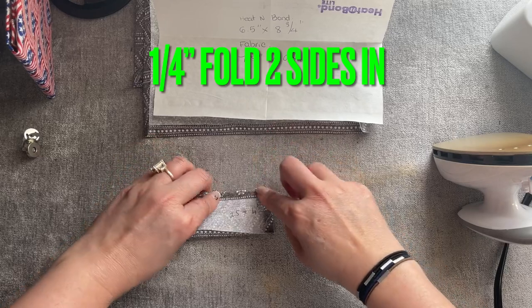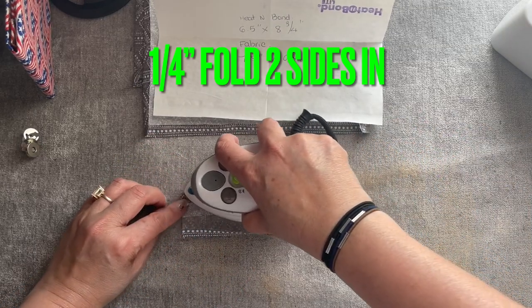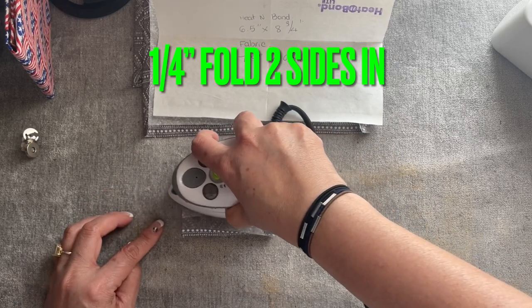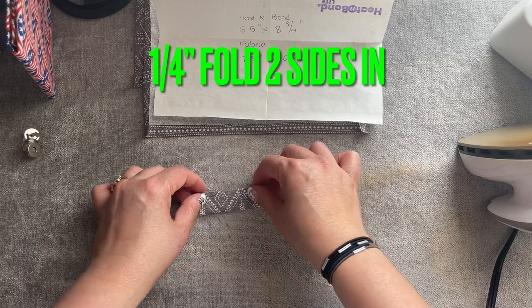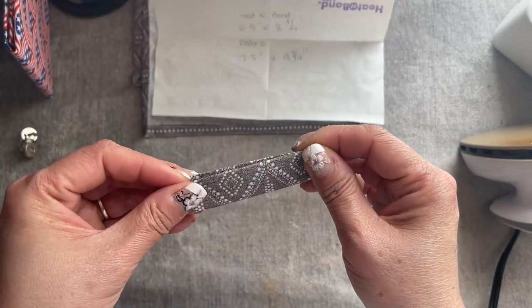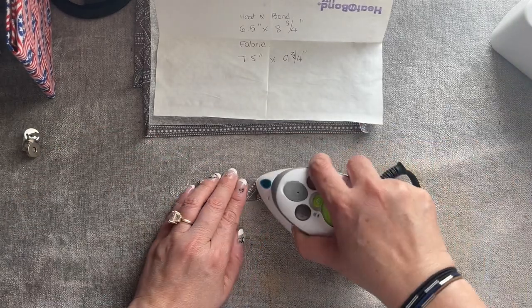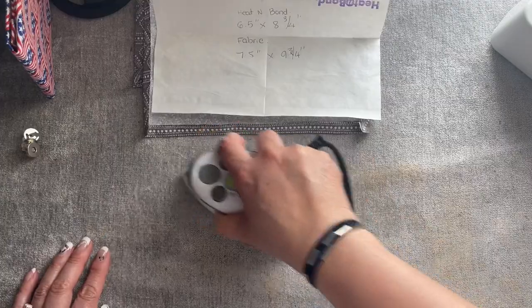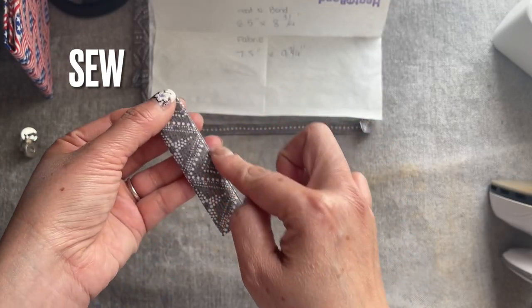This side — a quarter of an inch. And then from here, two edges together like this. You're going to fold this, fold this, and fold this.